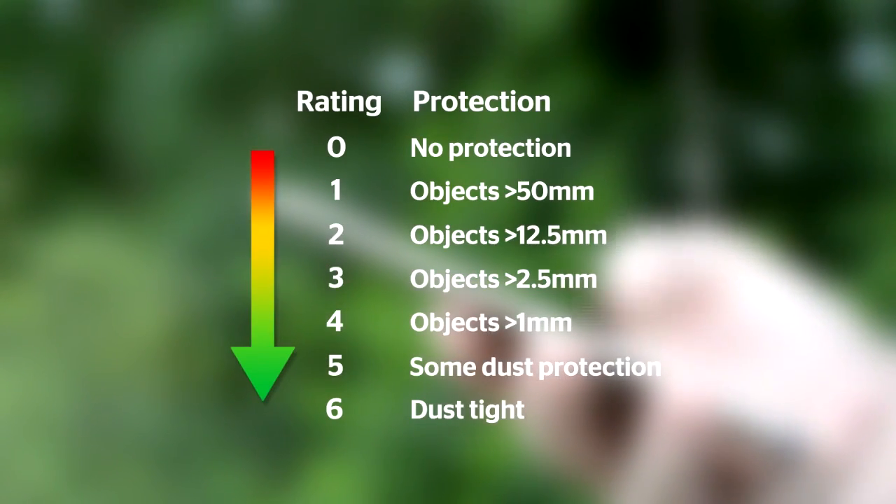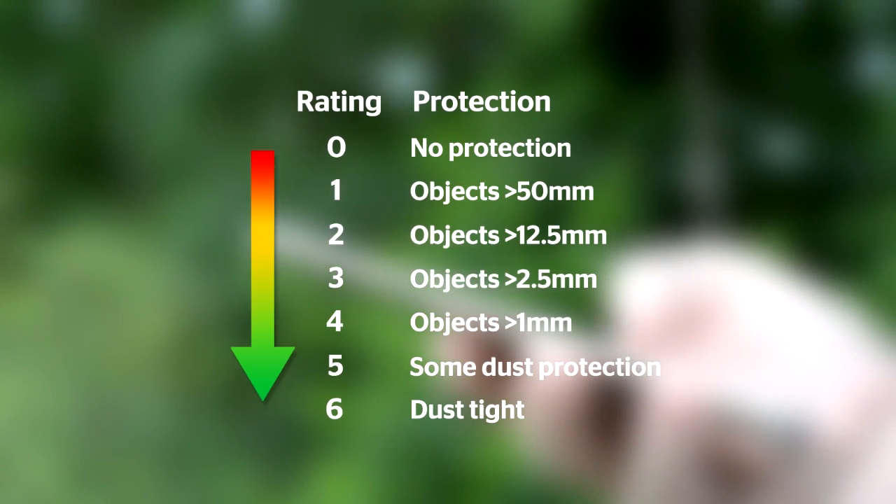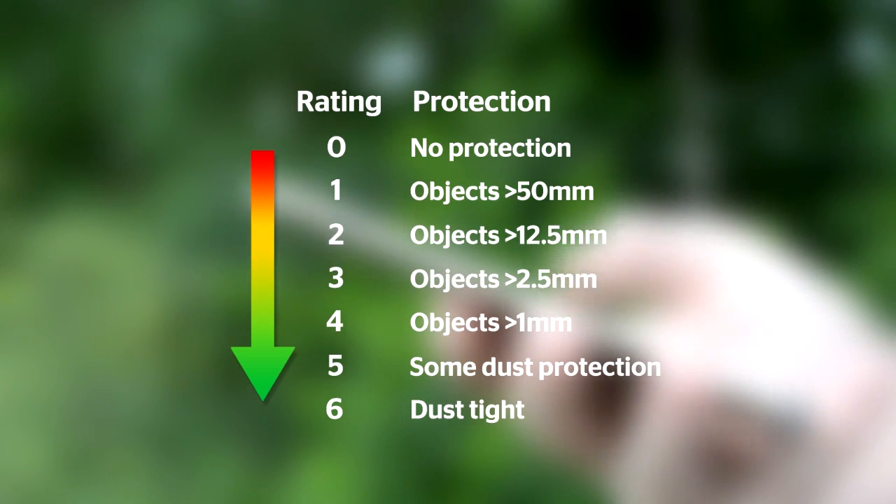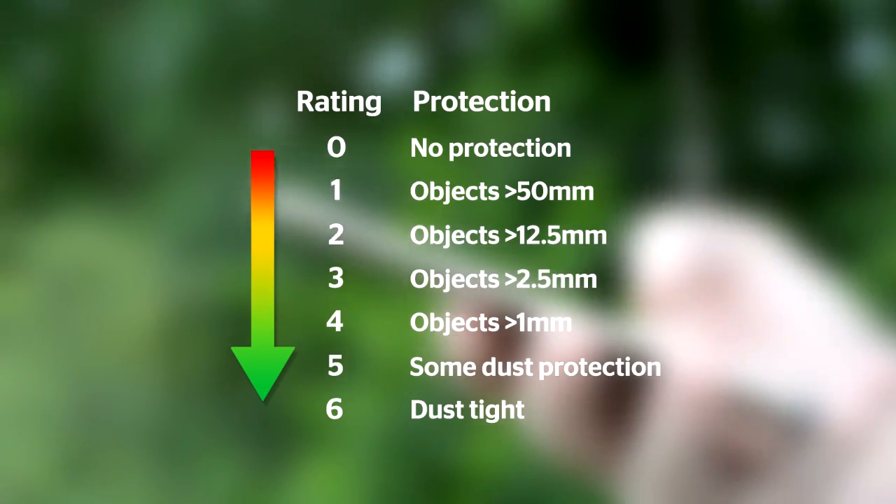The first number after the IP tells you how well protected a device is against solid items or hazardous parts. Levels go from 0, no protection, to 6, which means the device is dust tight.